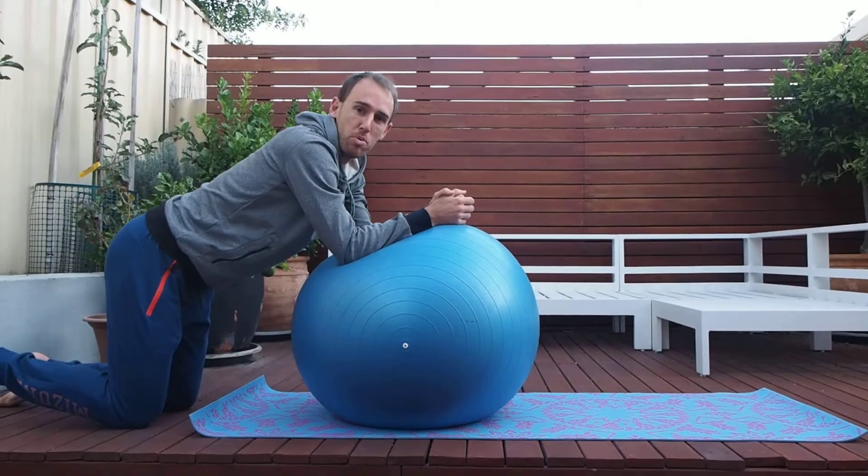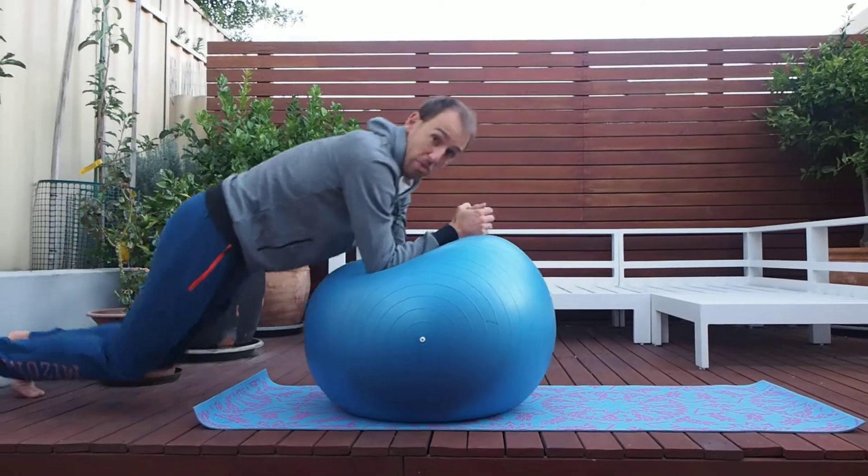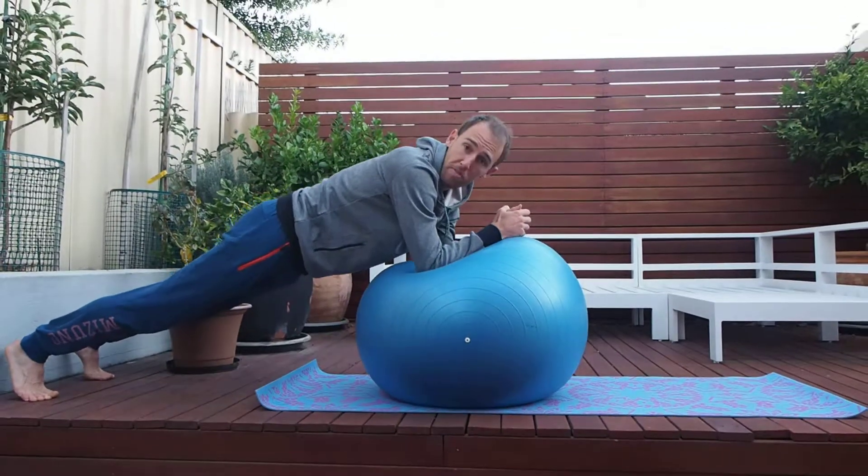Hi guys, today's episode of Ab Fab April, we're doing a plank on a ball as the difficulty. So a simple one when it's on the ground, but on here it's a lot less stable. A lot more work for your abs.